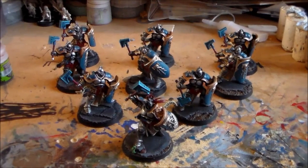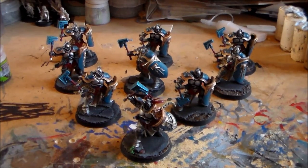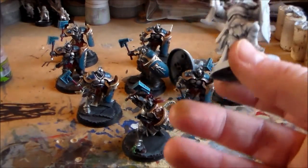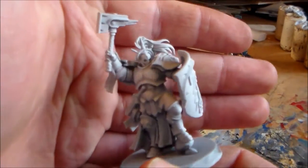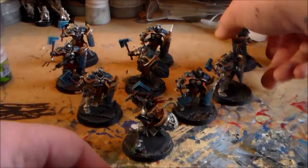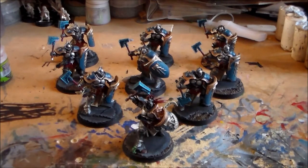Hey everyone, Spongebob Murphy here. So it's the end of January — well, technically it's the first of February when I'm recording this — and I have my January painting challenge finished. I got my nine-man unit of Liberators done. It was a ten-man unit, but I want to do the leader guy for a painting tutorial, so he'll be done separately down the line.